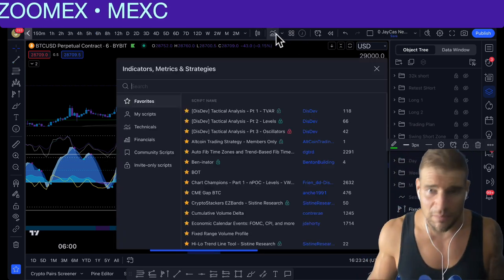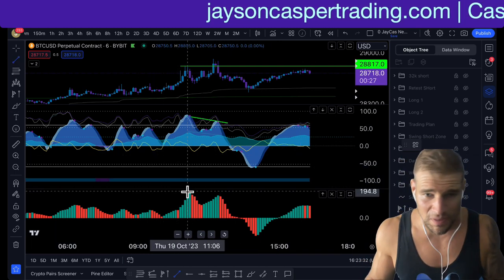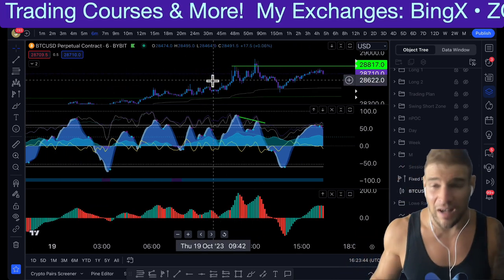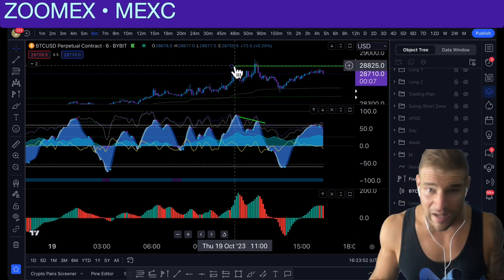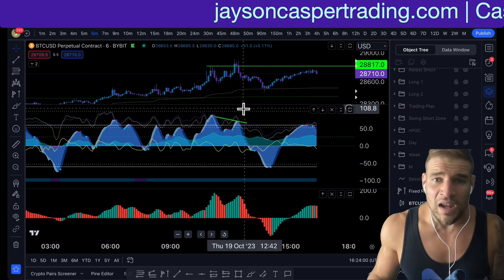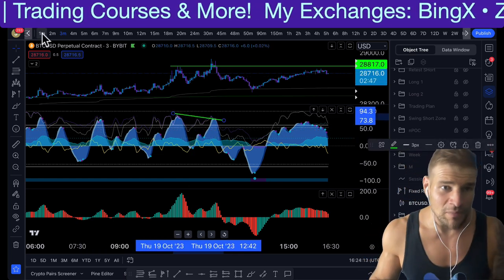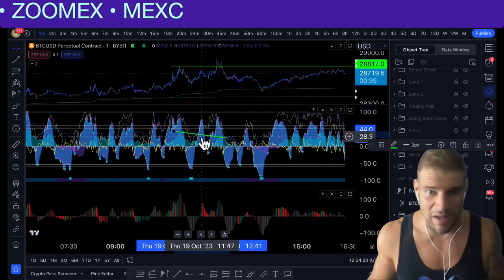If you don't use Market Cipher because it is a premium indicator, you can use something called the Awesome Oscillator. With the Awesome Oscillator, you want to see a bearish divergence — where the oscillator is making a lower high as the price is making a higher high. It depends on what time frame you're trading. You want to make sure you're seeing this across multiple time frames: the six-minute money flow and momentum getting lower, the three-minute money flow and momentum getting lower, and the one-minute momentum waves and money flow getting lower as we make that high.